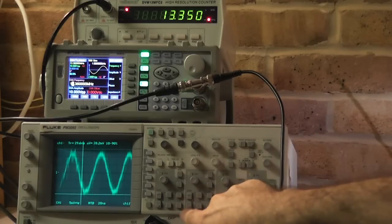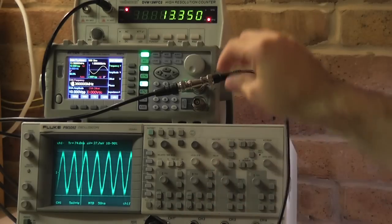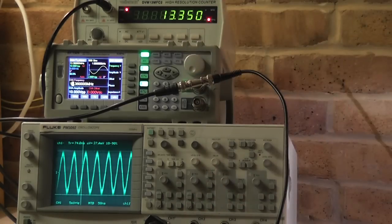Scrolling through the frequency manually, I can see a strong response at about 13.5 MHz. At that range the capacitor trimmer is really making a difference — here the internal resonance and the 3.5 nF makes a difference. That is at 13.35 MHz.